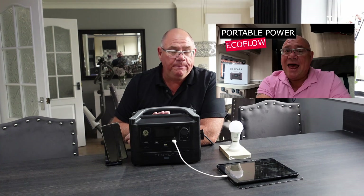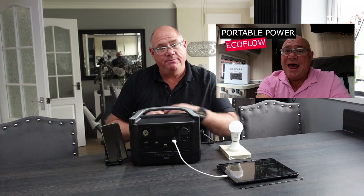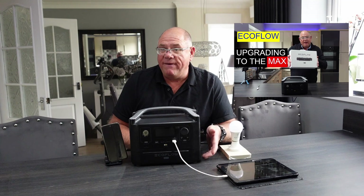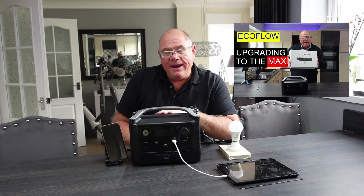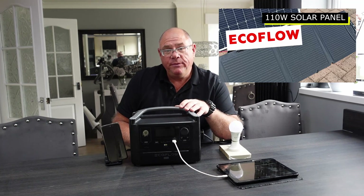By now, you've probably seen a few of the other videos that I've done. I started off with an introduction to the EcoFlow River. Then EcoFlow gladly sent me the expansion battery, so the next video was on upgrading the EcoFlow River to the EcoFlow River Max. Then EcoFlow sent me the 110-watt portable solar panel, so I did the video on that. This is basically the main video.